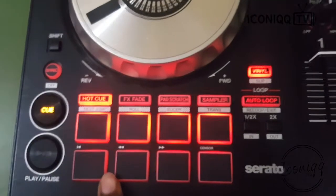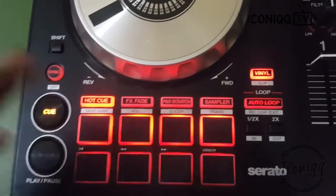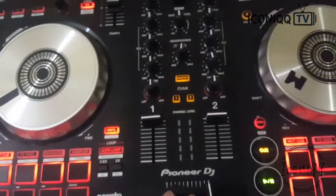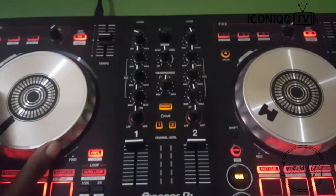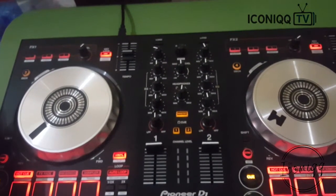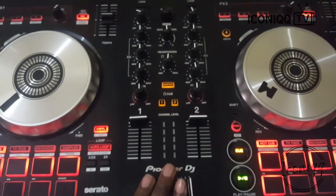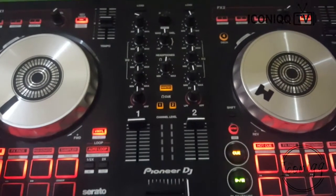If you want to buy a controller, make sure to get the DDJ-SB3 — it's the best out there so far. One more thing: it's quite affordable for beginners. When it first launched here in Kenya it was around 50,000 shillings, but now about two years down the line you can get it for around 35,000 shillings. If you get a good deal, you might even find it for 30,000 shillings. So if you're aspiring to start DJing, go get this controller.